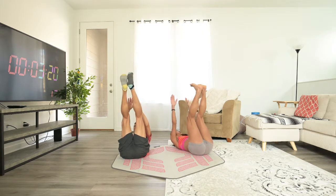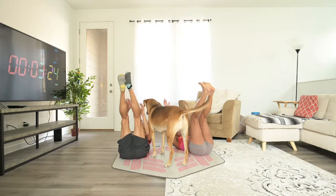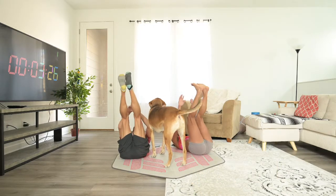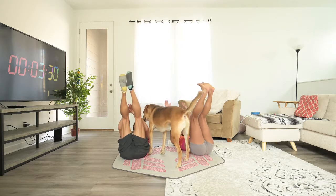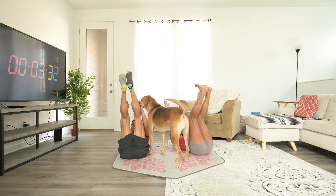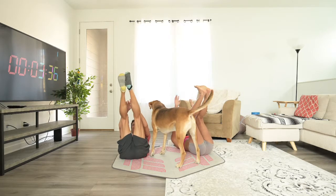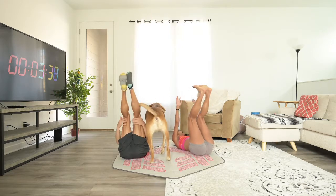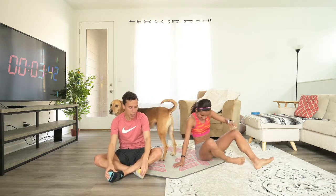Halfway there. No licking. You're a good boy, Ollie. Sit down. Five, four, three, two, one. That was exercise three. Okay, we're going to stay in the same position because we're going to do penguins. Love penguins.